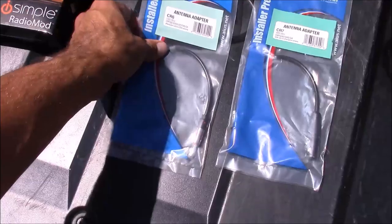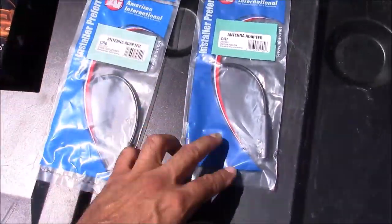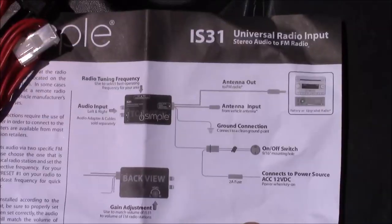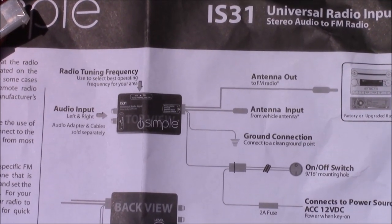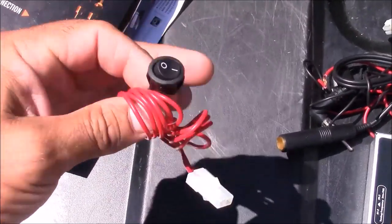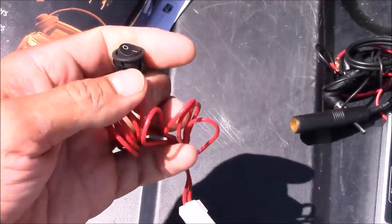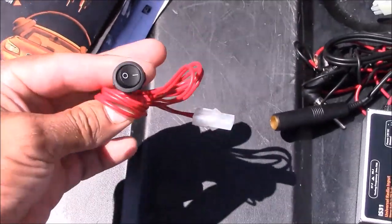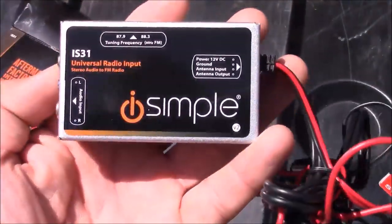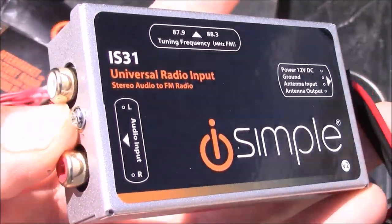To install this on my vehicle I have to use a couple of antenna adapters — one for the input and one for the output. If you have a standard antenna plug-in, these adapters are not necessary. Inside the box we have some instructions with a diagram on how this is supposed to be wired. It also comes with an on/off switch so you can power the FM modulator on and off when you choose. Here's a look at the modulator itself — this is made by iSimple and you can purchase these at Best Buy or online.